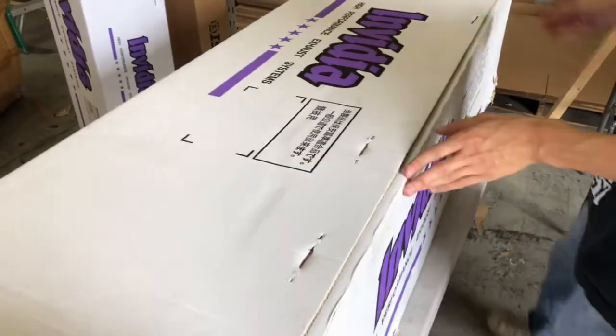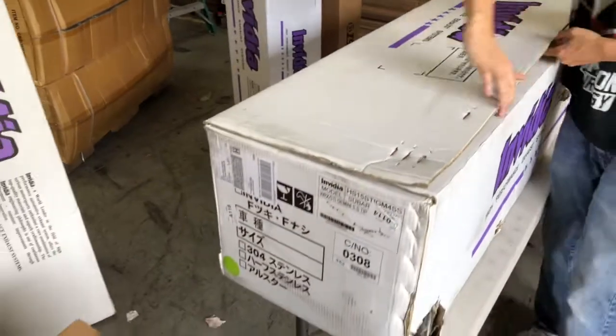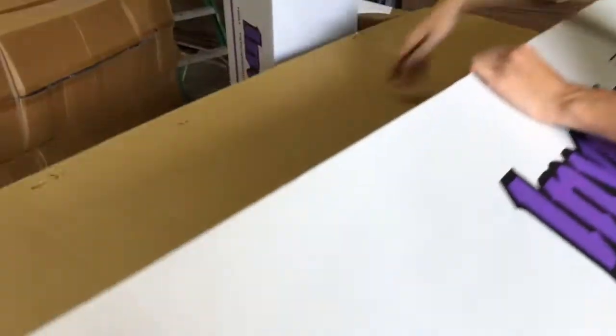Let's open this bad boy up. Alright, let's see what's in the box. There we go.